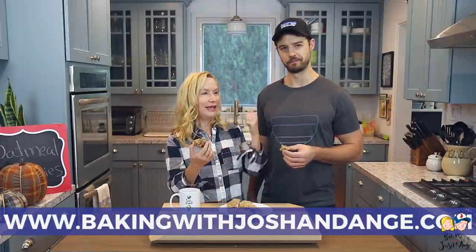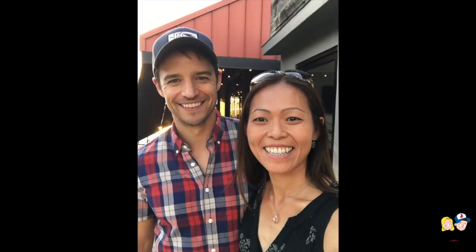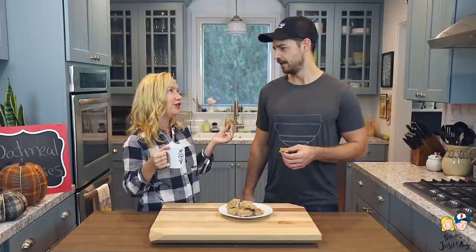You can get the full recipe at BakingwithJoshandAnge.com. Big shoutout to Tombo, Josh's childhood friend, who has been helping us with our Instagram — she's been doing a great job. Also, Josh will be cooking solo a couple of times due to some scheduling things, but Angela will be back soon!